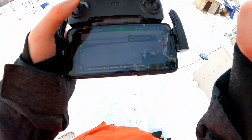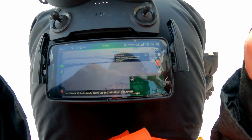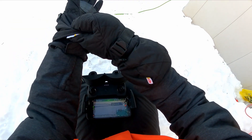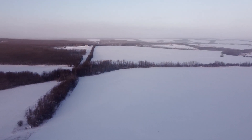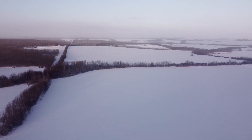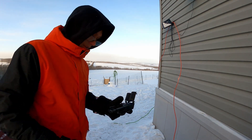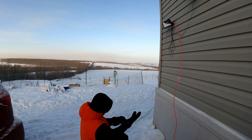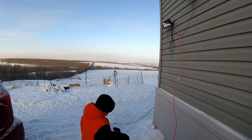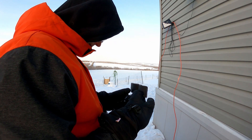Oh okay, so it can't even fly — I didn't know that. My hands are freezing, but that's okay, we're gonna keep going. My fingers are freezing now. Gotta put my glove back on. It's quite a pain to fly a drone in minus 30.